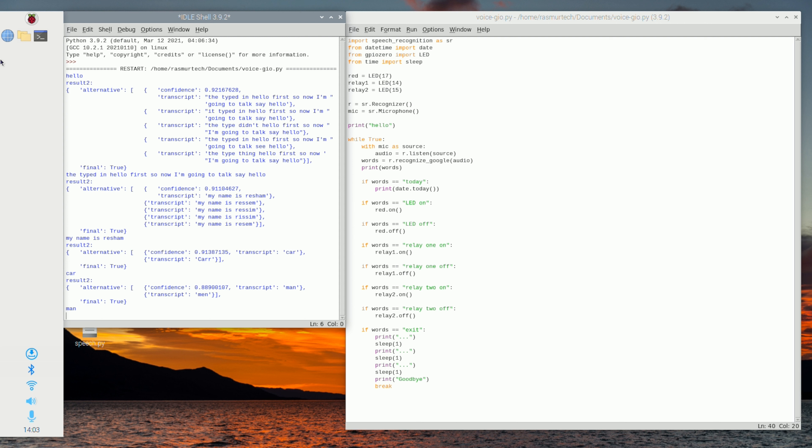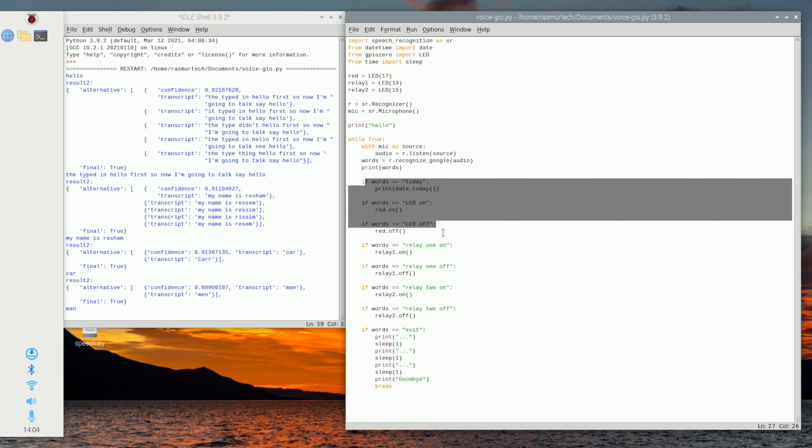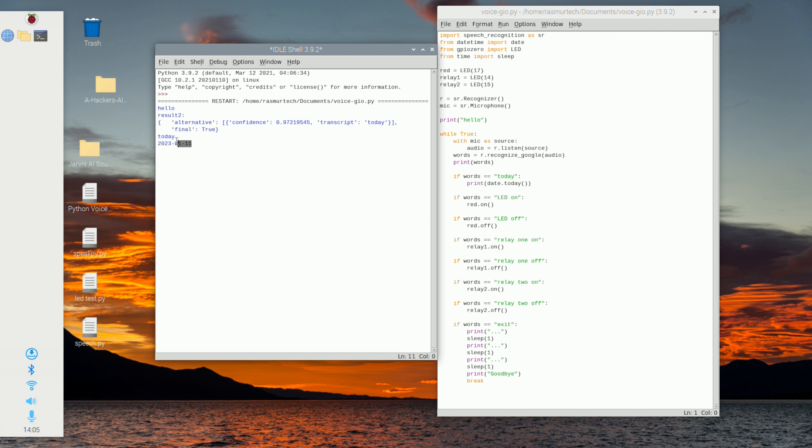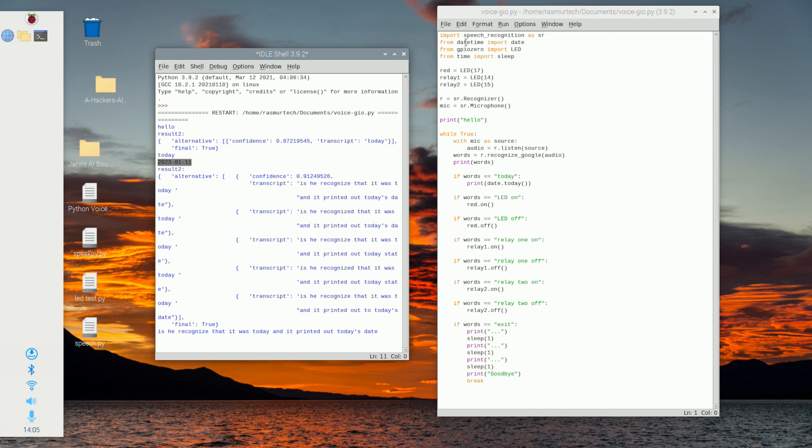All we have to do now is hit Run Module. It typed 'hello' first. I'll say: 'Hello, my name is Rasim.' As you can see, it recorded our voice, recognized it, and printed it out on the console. You can build on this using if-else statements — for example, if the word equals 'led' you could turn on an LED, or if I say 'today' it prints today's date. We imported the date at the top, and there's code below that checks if the word equals 'today' and then prints the current date.